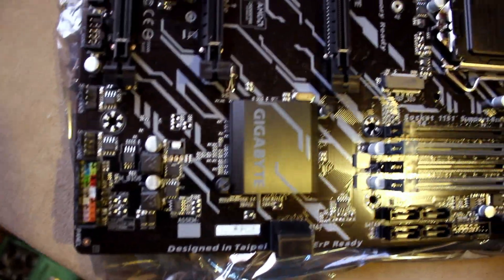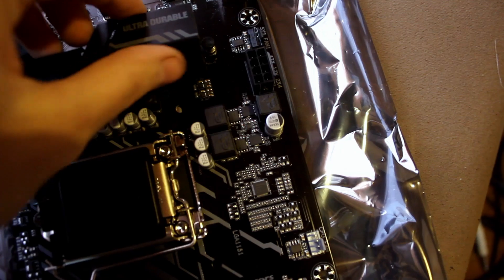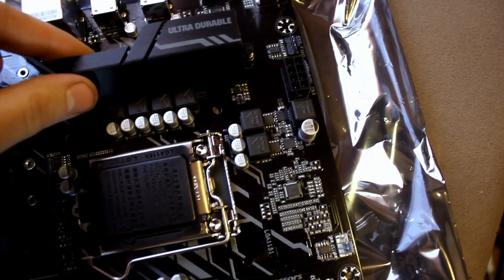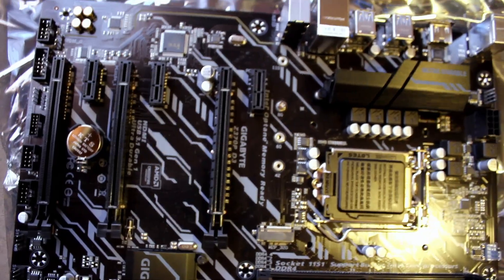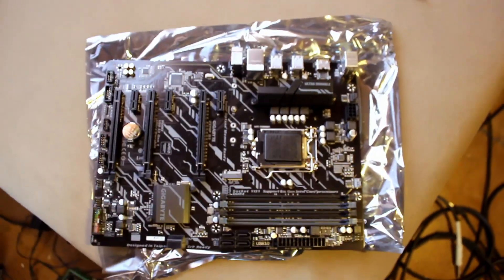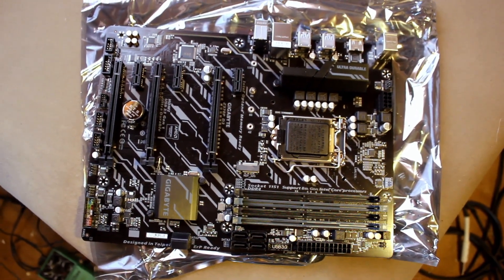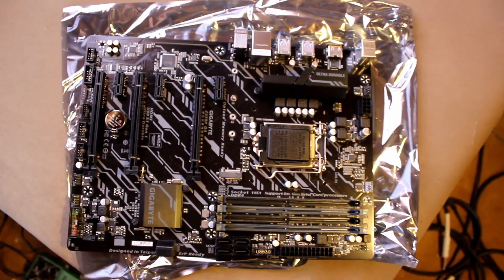There's also an aluminum heatsink for the power supply circuitry. All in all, a very nice and very affordable board — I paid 97 euros for it, which is a great deal. Okay, thanks for watching.